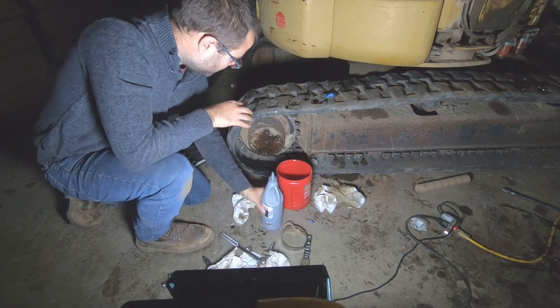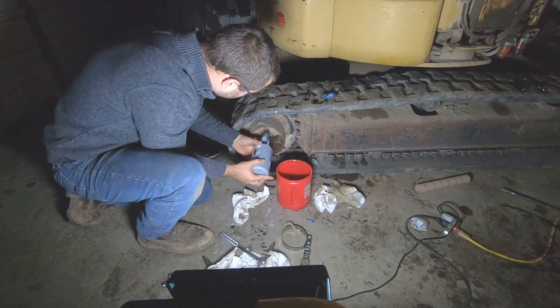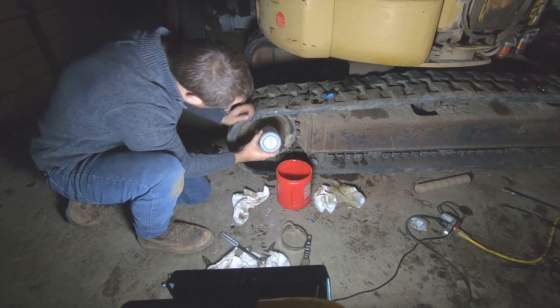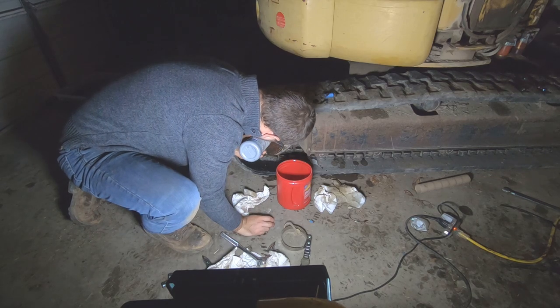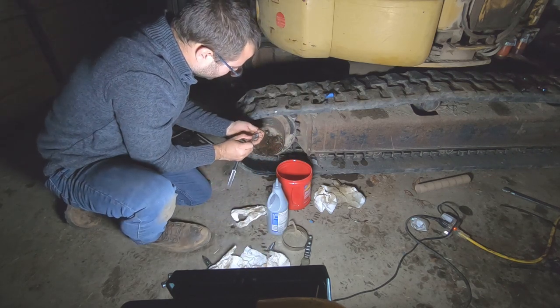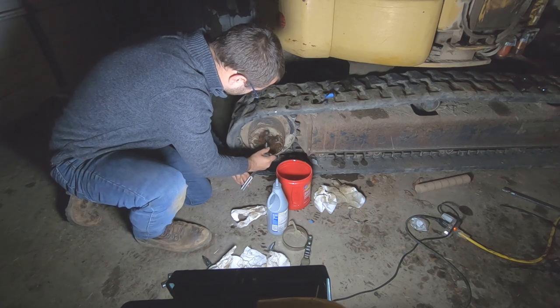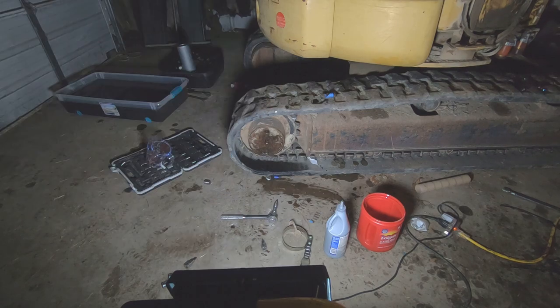I put the drain plug back in, I've got new fluid, and we're going to fill it up until it comes out of here. It's not going to take a whole lot because I've already been filling it. There we go - I'm going to tighten those down.